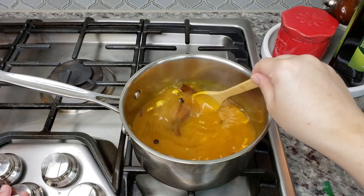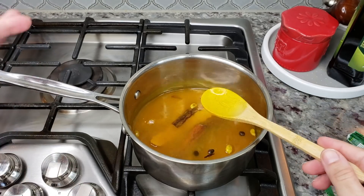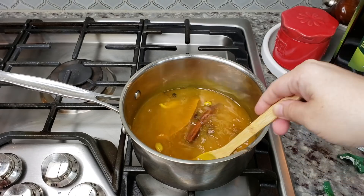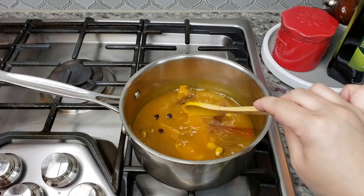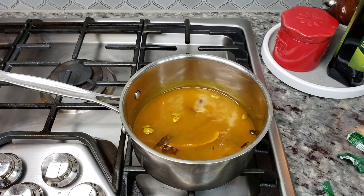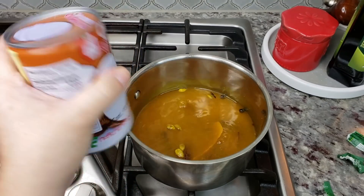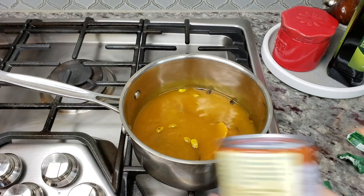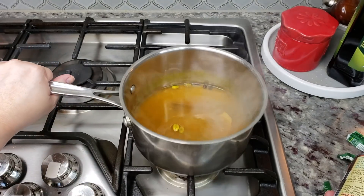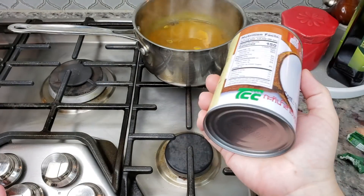I'm going to give this a mix. This is pretty much where I want it to be, and you can actually make a big pot ahead of time and save it in glass jars in your refrigerator so you have it when you need it. At this point you could add the coconut milk — I'm going to be adding a 13.5 fluid ounce can of coconut milk. I'll shut this off and let it cool, then add the coconut milk once it's at room temperature.